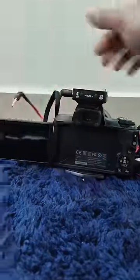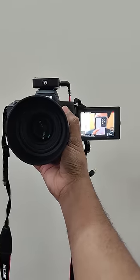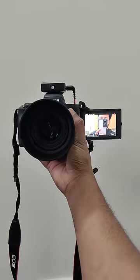You can fold and unfold and rotate the screen 180 degrees. If you are using this camera, it is easier to use. If you are using a wide lens, you can record with this camera.